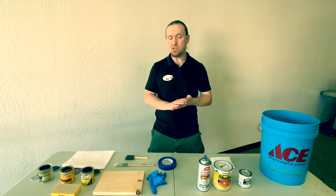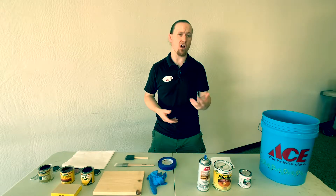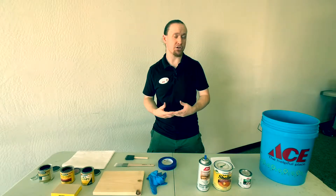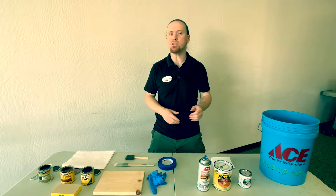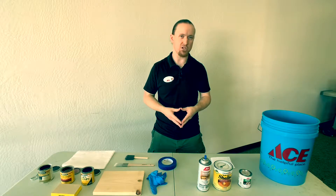Once you've sanded your surface and it's ready to be stained, you have a number of different options: what type of stain you want — whether it's a gel stain, whether it's a traditional stain, or whether it's a two-in-one polyurethane and stain. There are different reasons for picking each and I'm going to explain and demonstrate why we want to use each one.